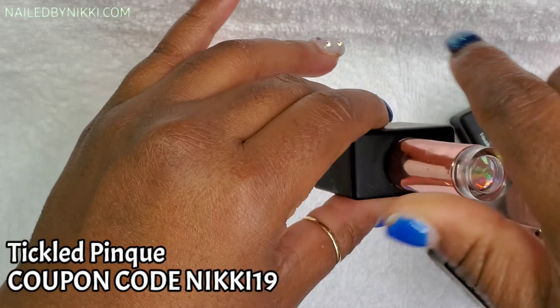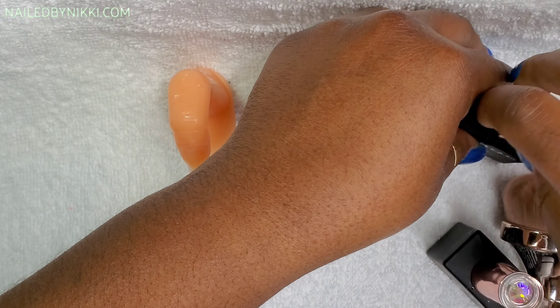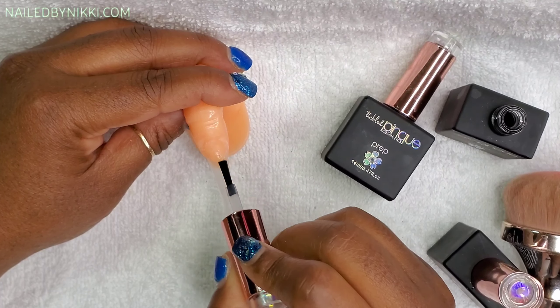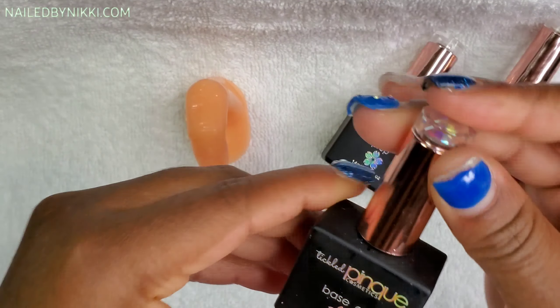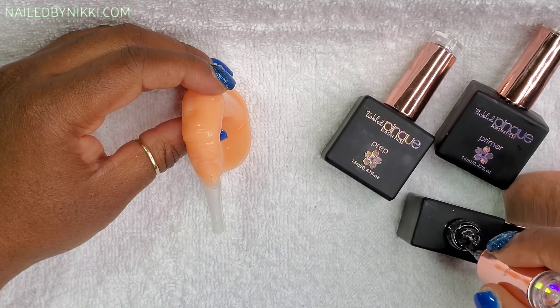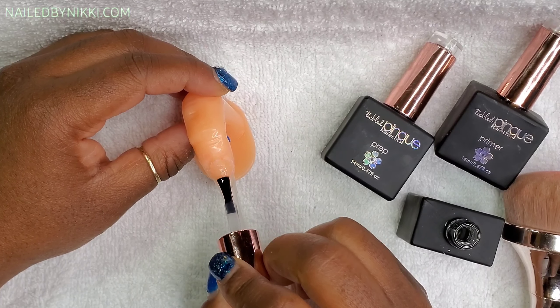I'm using the prep and prime from Tickle Pink. I just found this company — a nail sister put me on to it. Thank you all so much! As soon as you guys hear something new you DM me and I really appreciate it. A nail sister turned me on to this company.